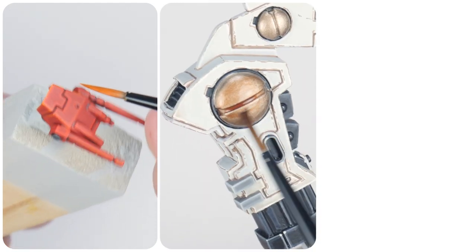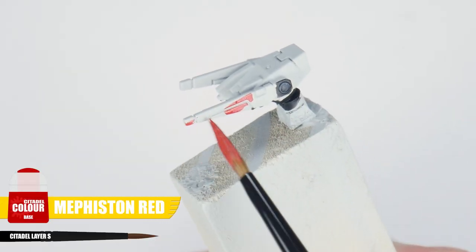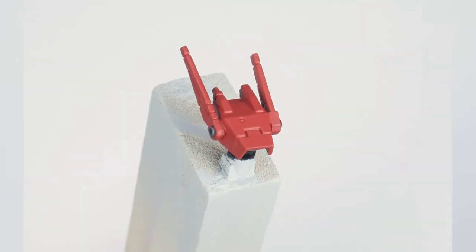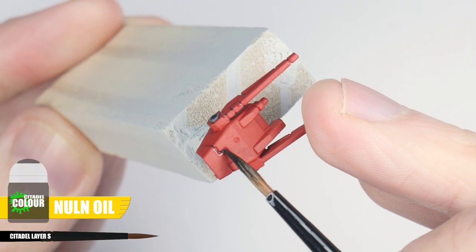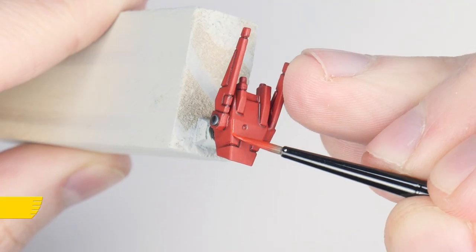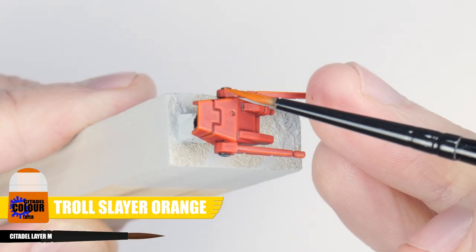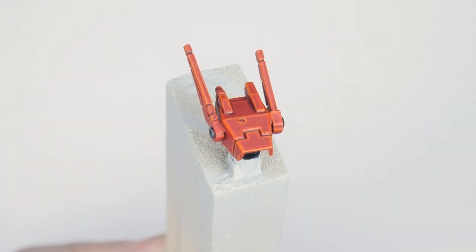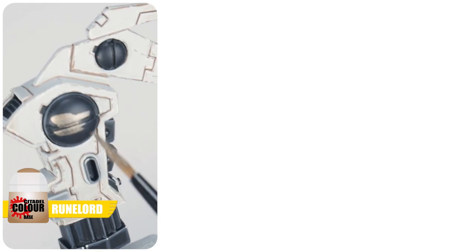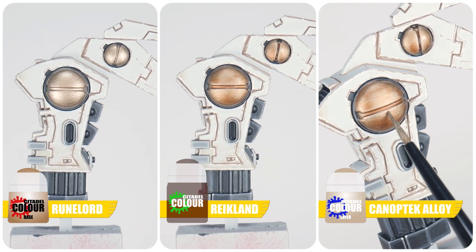In this last section of the tutorial I'm going to show you how to paint everything else to get our Tau Commander finished. For any areas that are red, use Mephiston Red for the base colour, then apply Nuln Oil directly into all the recesses and around details to create definition. For highlights, start with a chunky highlight using Evil Sunz Scarlet, then finish with Troll Slayer Orange for an edge highlight. For any metals, start with Runelord Brass, give the metal areas a wash of Reikland Fleshshade, then finish with an edge highlight using Canoptek Alloy.